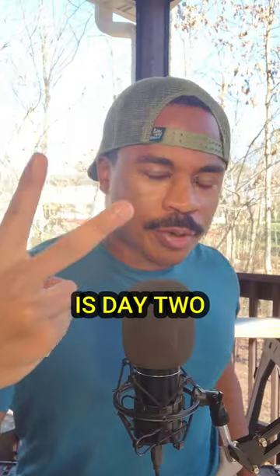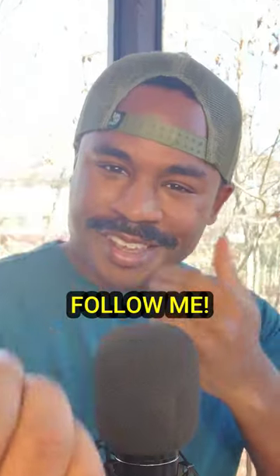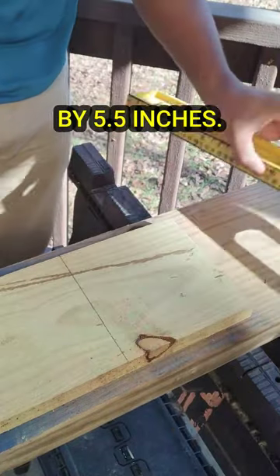What's good y'all? Today is day two of making the special order birdhouse, so follow me. First we're gonna need two squares that are both five and a half inches by five and a half inches.